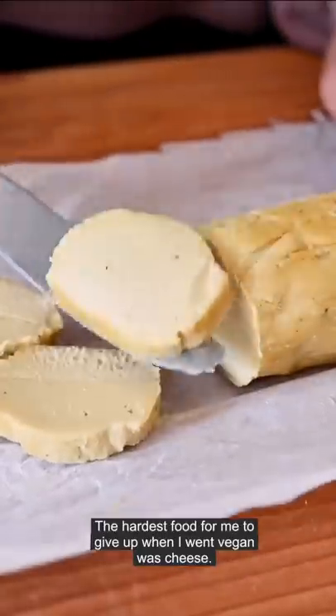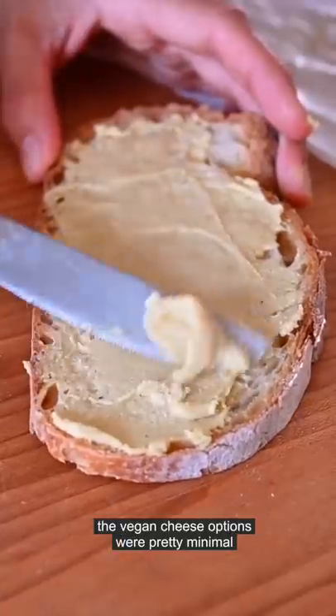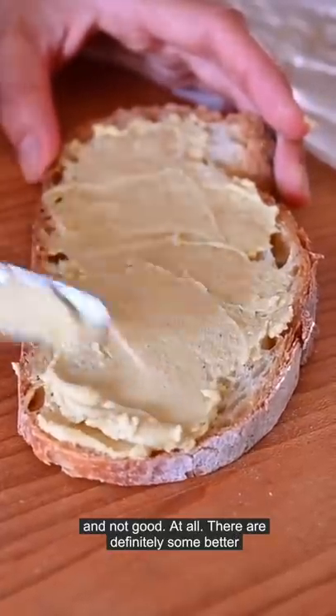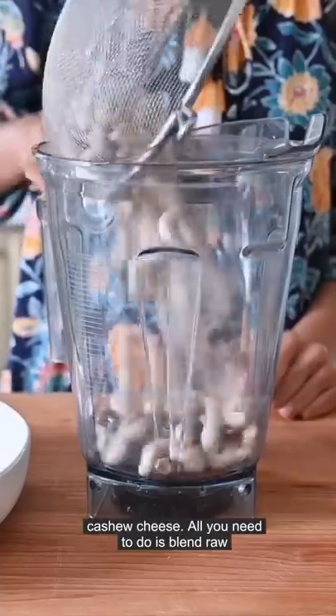The hardest food for me to give up when I went vegan was cheese. Since I went vegan almost six years ago, the vegan cheese options were pretty minimal and not good at all. There are definitely some better options these days, but my favorite cheese is still this homemade spreadable fermented cashew cheese.